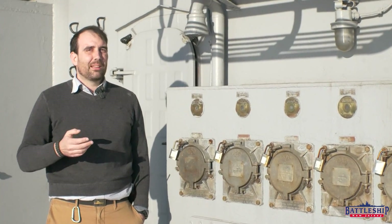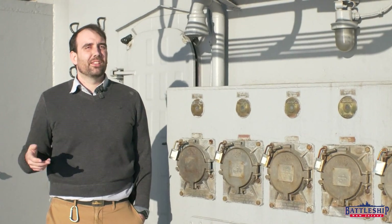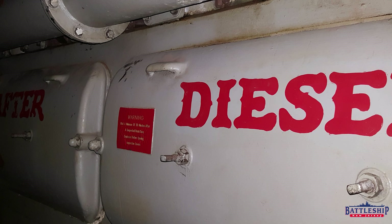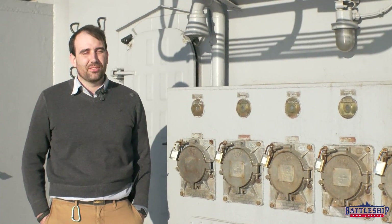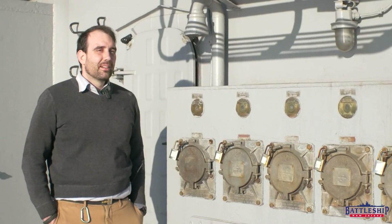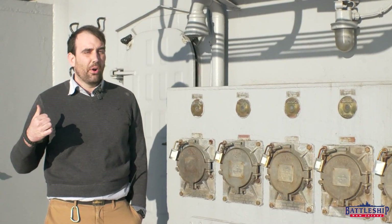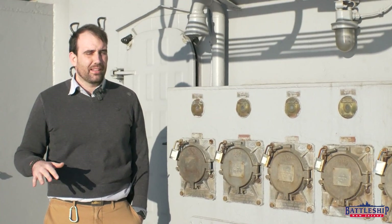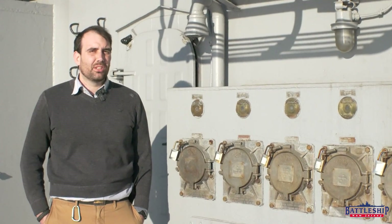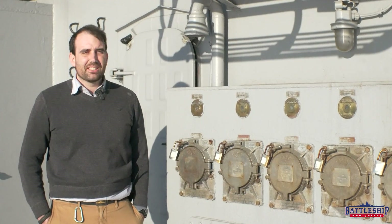If the ship is not running on shore power, she has two different electric systems that can power her underway. One is the auxiliary system comprised of two auxiliary diesel generators. Each one creates 250 kilowatts of power — that's enough for emergency lighting and some electrical auxiliary equipment like pumps and air compressors. These do not work with the sea chests blanked like the Navy blanked off in the 80s. Our forward diesel seems to have been stripped for parts for Missouri and Wisconsin, and there is not enough there to put back together.